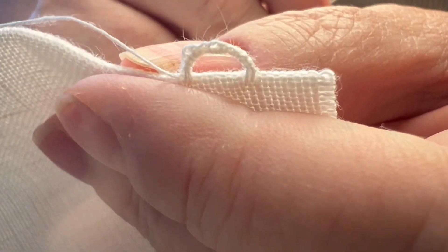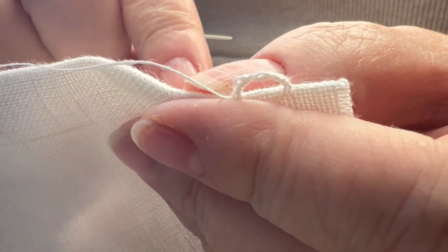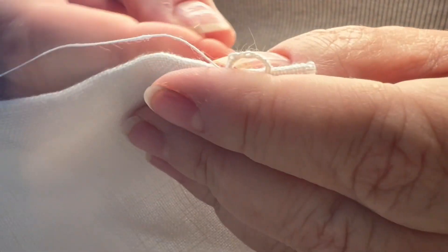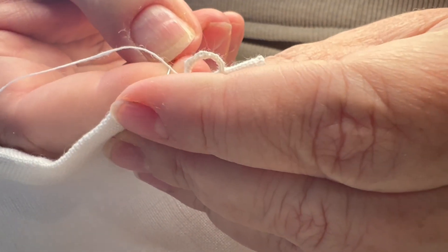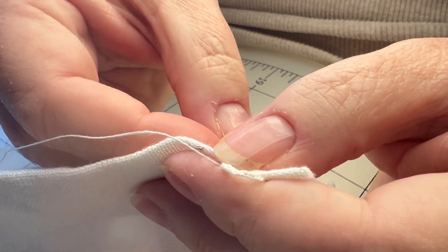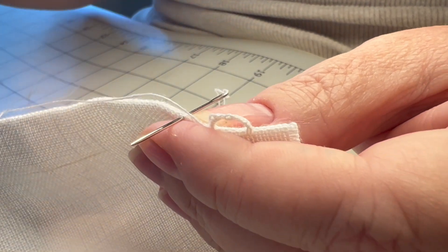Next we have another variation of coxcomb — this one is a lot beefier and less delicate than the other process, but it's another form of needle lace. We could do the comparison at the end so we can have a few of them. With an exemplar, you should make them short, make them big, make them long, and then compare what you like the most.